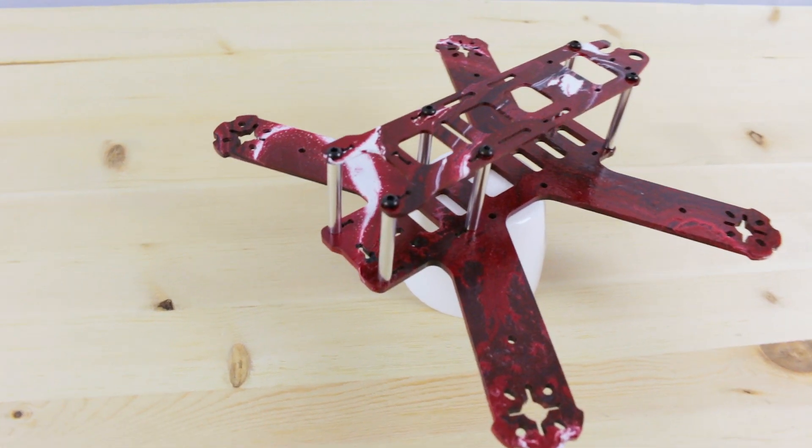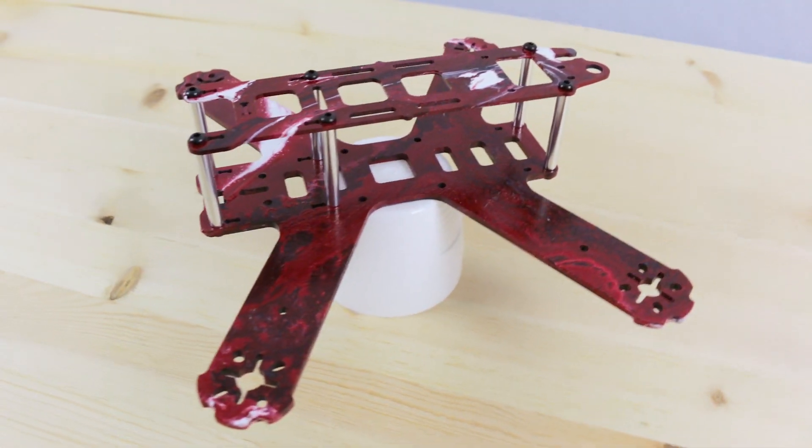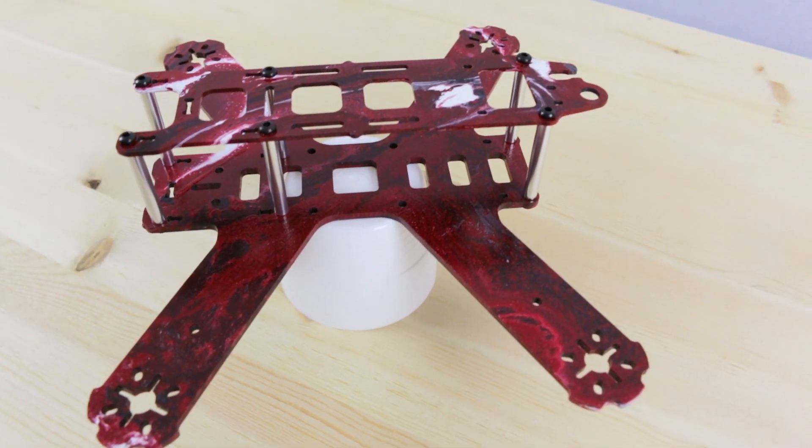Today I will show you how easily you can do a custom swirl paint job on your quadcopter or anything else you like.